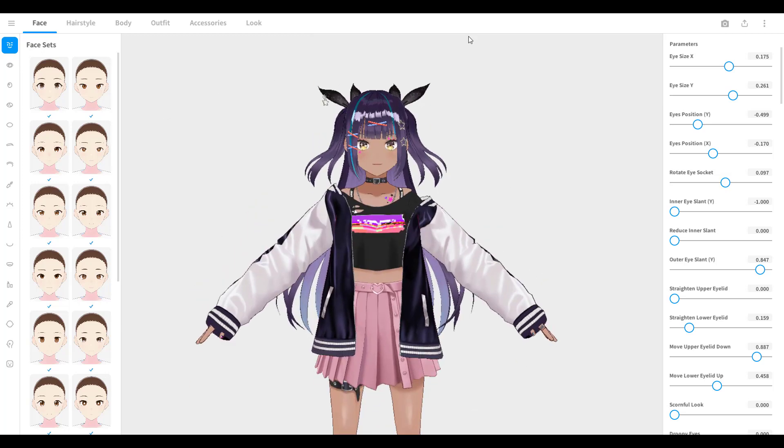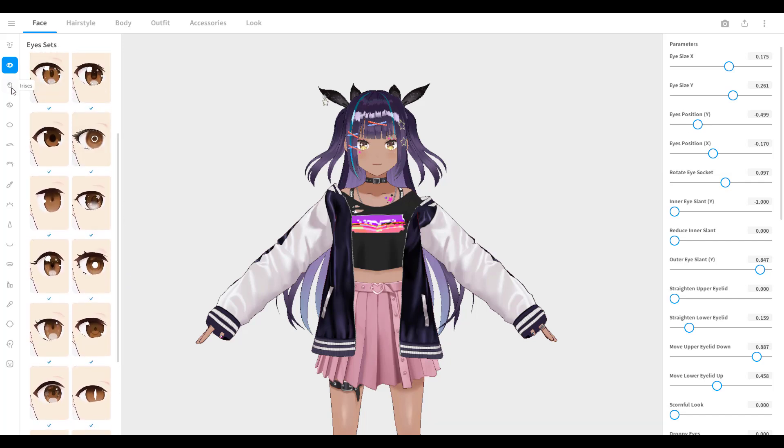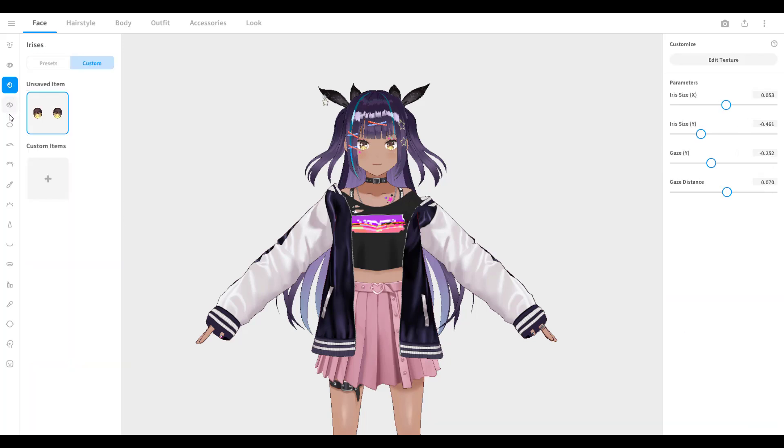You have all kinds of parameter sliders to your right to play with, so do try them and see if you like the result. You can choose a different face set or just an eye set. All the features are customizable so have fun with them.